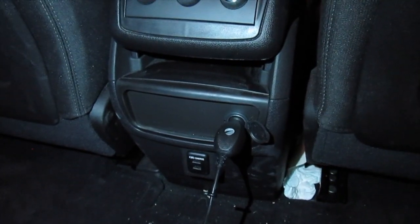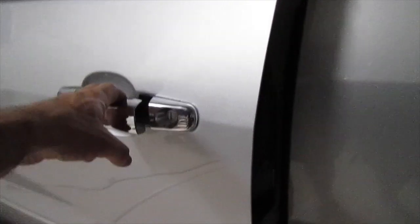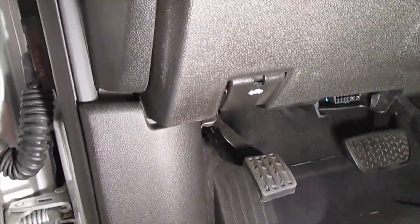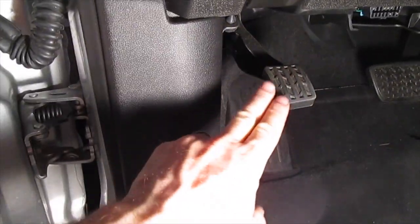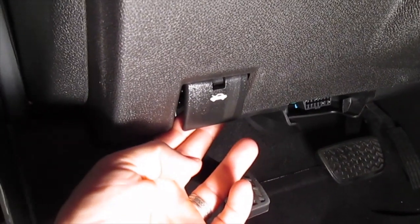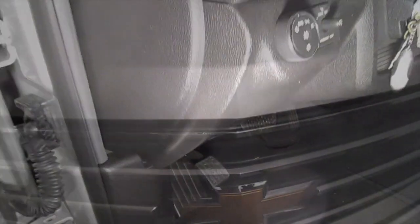First thing we're going to do is open up the hood. Open up the driver's side door, then come down to the floor mat. You'll see the foot rest and the emergency brake, and there is a little car hood symbol. Pull on that — it's going to release the initial hood release. You'll hear a pop, then we're going to go around to the hood.